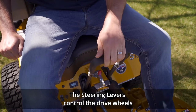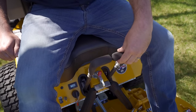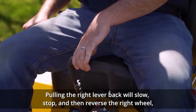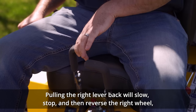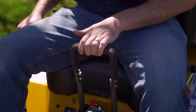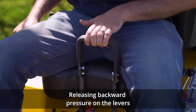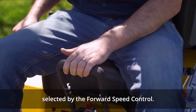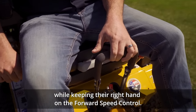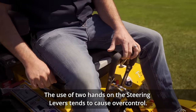The steering levers control the drive wheels only when they are pulled backward — pushing the levers forward will not cause any change in tractor motion. Pulling the left lever back will slow, stop, and then reverse the left wheel, resulting in a left turn. Pulling the right lever back will slow, stop, and then reverse the right wheel, resulting in a right turn. Pulling both levers back will slow then momentarily stop the mower, and pulling them further back will cause the mower to go into reverse. Releasing backward pressure on the levers will allow the mower to resume the forward speed selected by the forward speed control. The operator should use only the fingers of the left hand to pull the steering levers while keeping the right hand on the forward speed control — this is the correct way to operate a Walker mower. The use of two hands on the steering levers tends to cause over control.